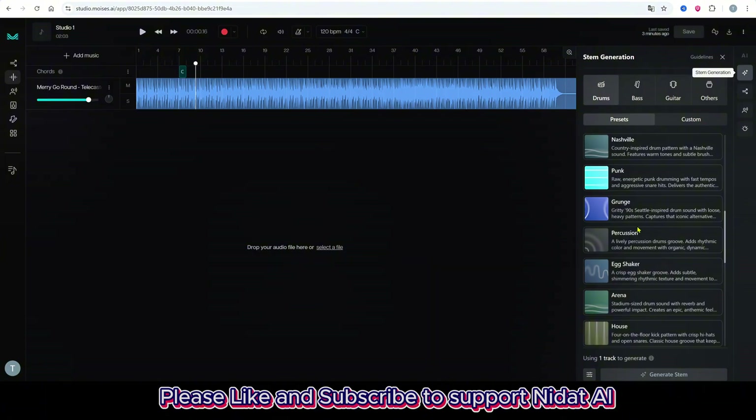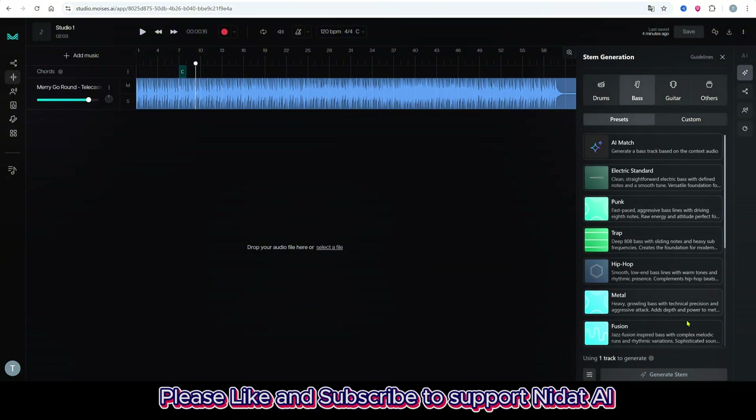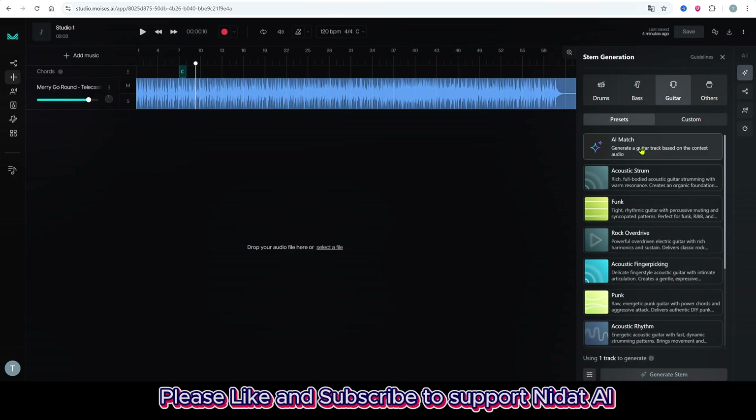drums, bass, guitar. I'll pick guitar and hit AI Match. The AI analyzes tempo, key, and energy, then generates a guitar stem that fits perfectly.